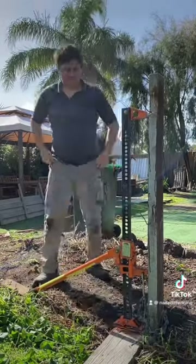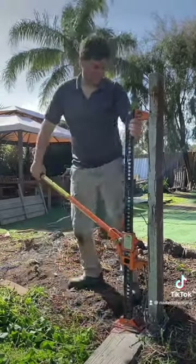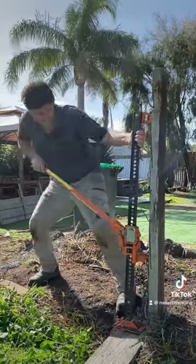I'll just give it a couple of cheeky cranks before really letting loose. It's important to try and keep the high lift jack as straight as possible. The high lift jack is designed to lift — it's not really designed to pull.